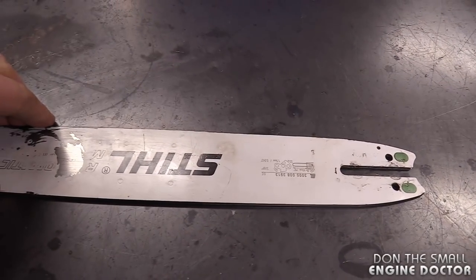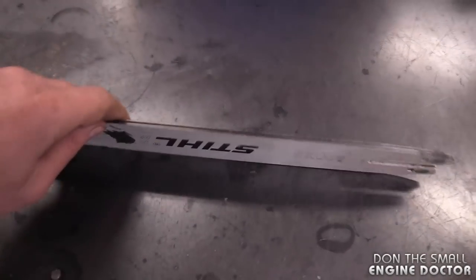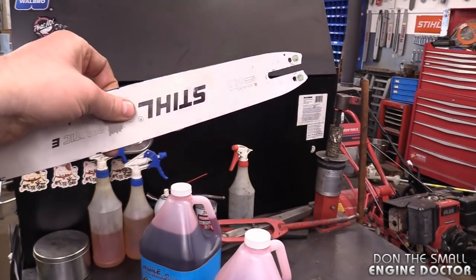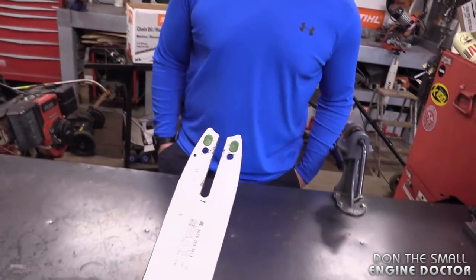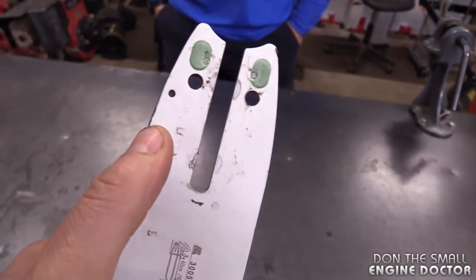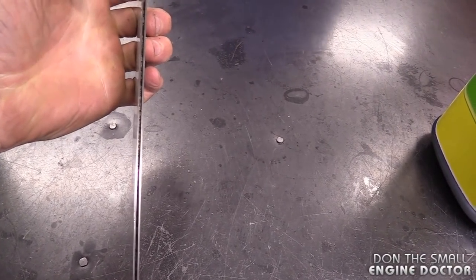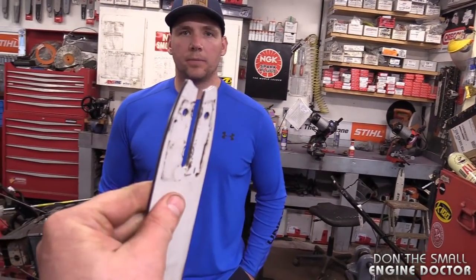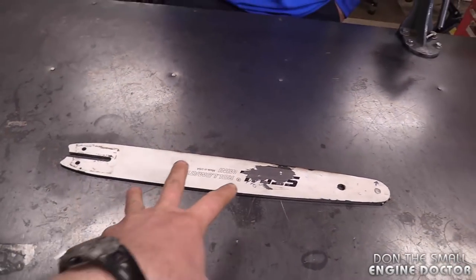Good practice is to flip your bar over periodically so it wears evenly — that's why you sometimes see a chainsaw with the logo upside down on the bar. Also keep the groove where the chain rides clean, because sawdust builds up in there, absorbs the oil, and your chain doesn't get lubricated properly, leading to more friction.